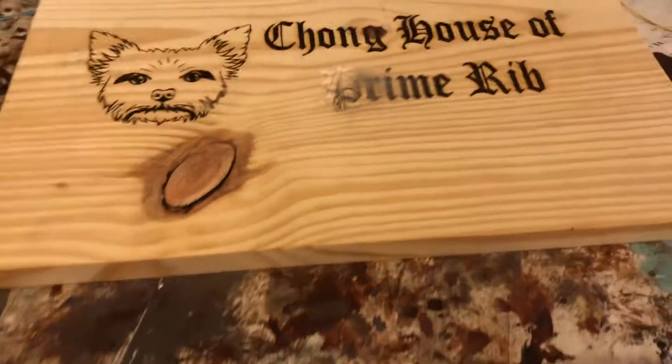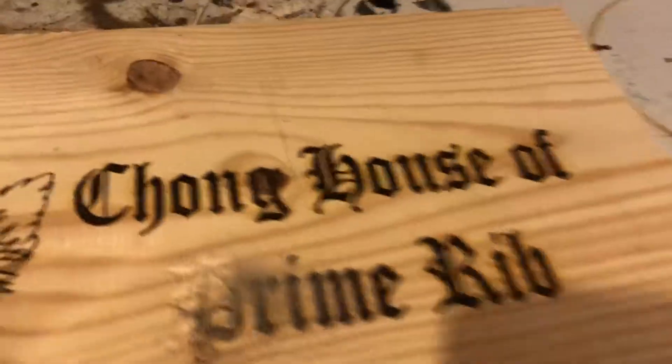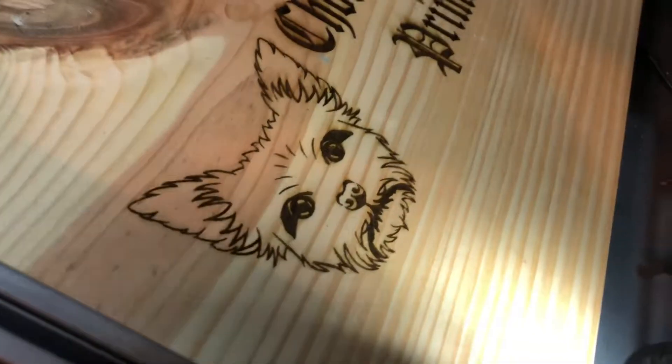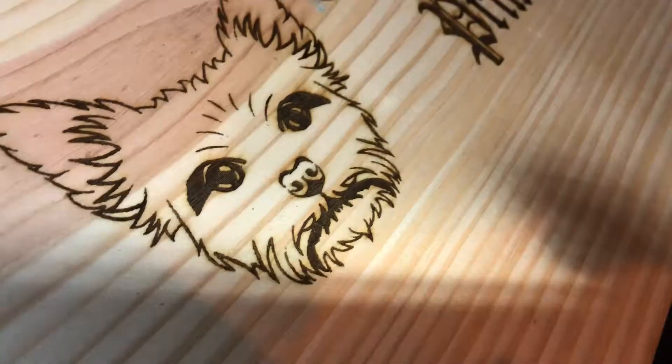He said this is called backlash, and I asked what causes that. Let me head on over to my machine and you can see — I'll turn it on — and you can see this one turned out perfect, excellent.